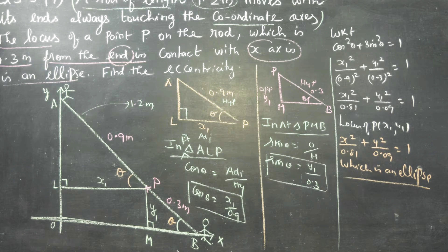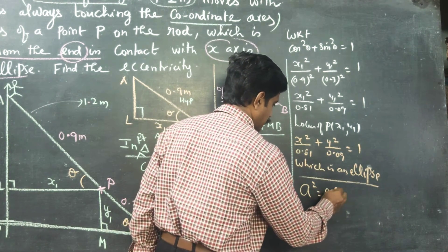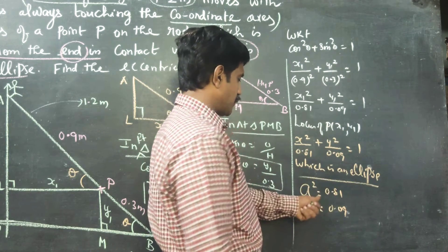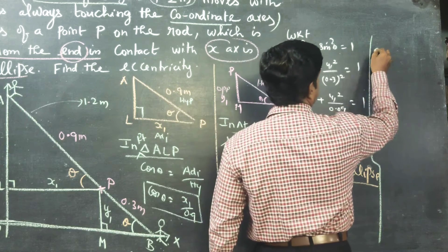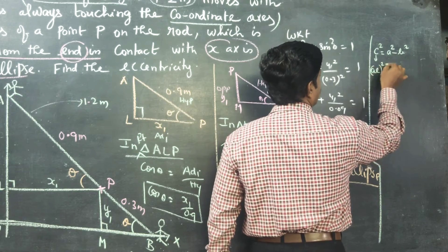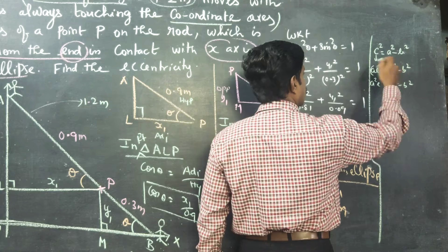After proving it is an ellipse, they are asking us to find the eccentricity. For finding eccentricity: the biggest number is a² = 0.81 and the smallest number is b² = 0.09. In the ellipse formula x²/a² + y²/b² = 1, we know that c² = a² − b², and since c = ae, we have (ae)² = a² − b², so a²e² = a² − b².